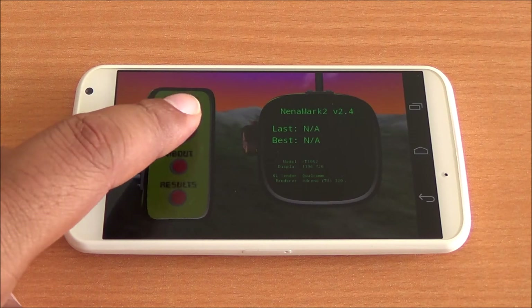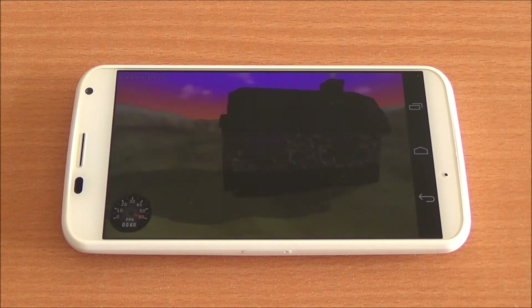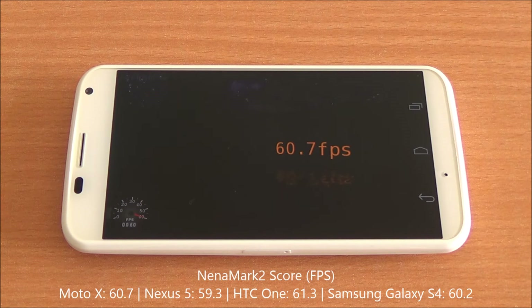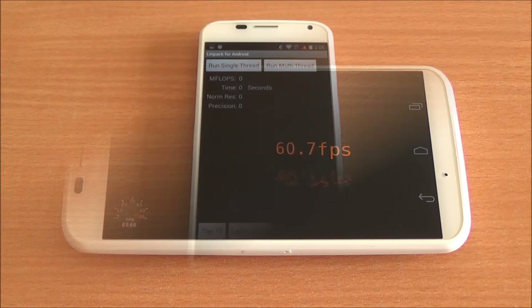Now we will run the NenaMark 2 benchmark, which will test the graphics prowess of the Adreno 320 GPU. We got a score of 60.7 FPS, which is higher than the Nexus 5 and equivalent to the rest of the comparison devices.